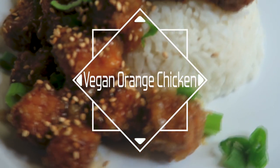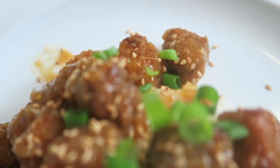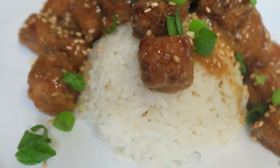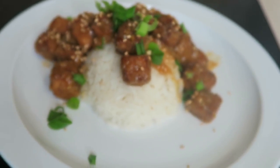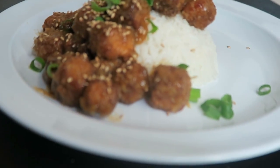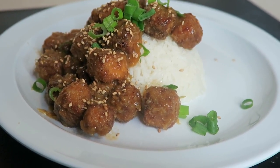Hey fam, it's me Johnny. Thanks so much for coming back to my channel. Today's video is something different — I decided to cook something I've never tried before. Because I'm vegan now, I made orange chicken, or orange tofu fried tofu. Hopefully you guys like this video!